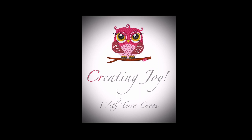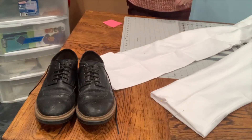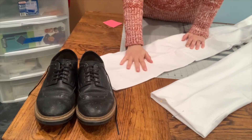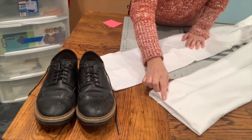Today on Creating Joy, I'm going to show you how you can alter dress pants. The first thing we're going to do is have the person that needs their pants altered try them on, and then go ahead and pin it right where it needs to be altered.